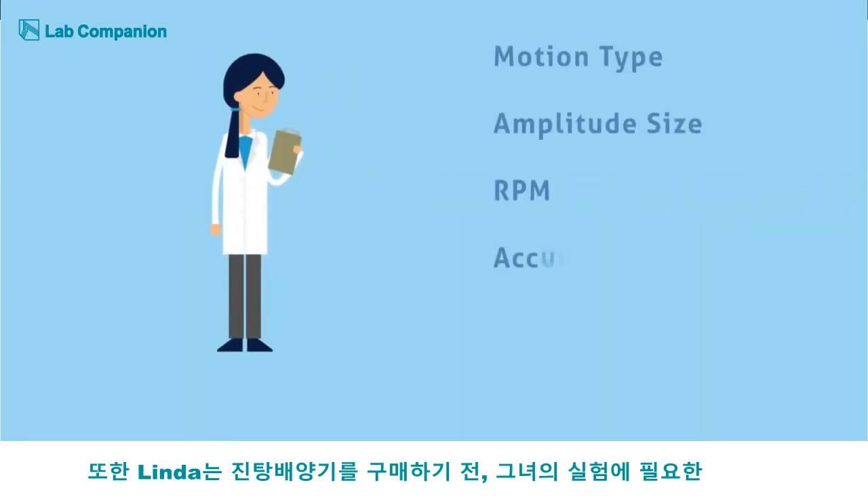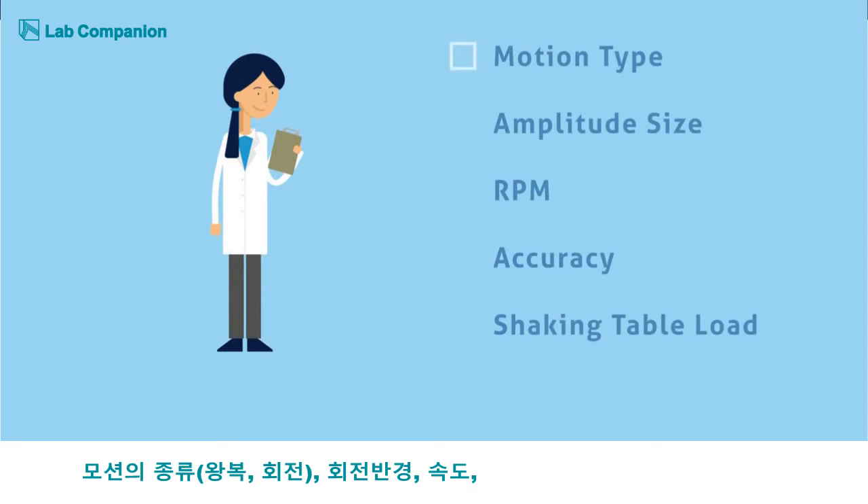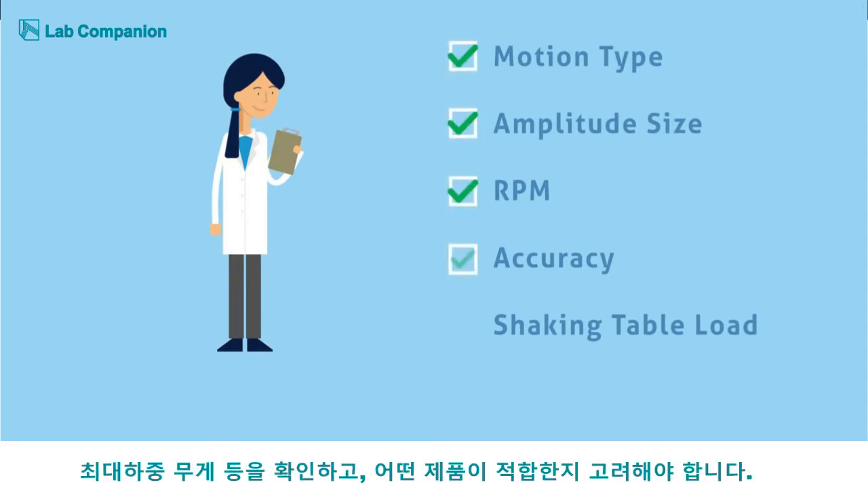Before settling on an incubated shaker, Linda makes sure to go through a list of specifications. She figures out what type of motion, amplitude size, RPM, accuracy, and shaking table load she requires for her applications.